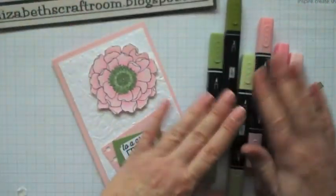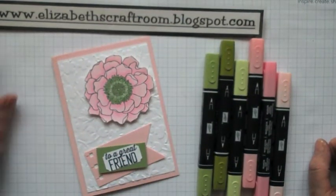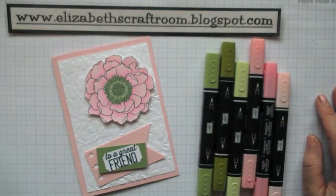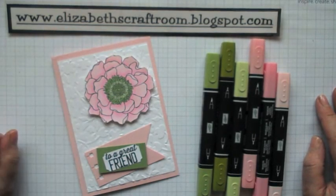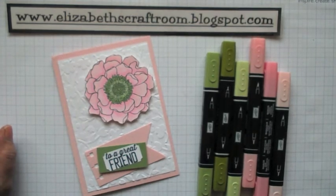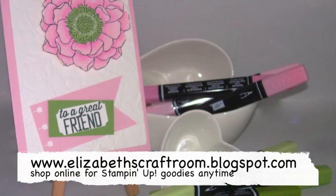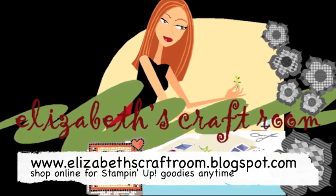Okay, so our lovely blendabilities — and this is what we've made. So I hope you've enjoyed your visit to Elizabeth's Craft Room today. If you'd like some of these blendies, contact your Stampin' Up! demonstrator, and if you don't have a demonstrator then I would be delighted to help you. You can contact me via Elizabeth's Craft Room — just Google me and I will appear. Thanks for visiting Elizabeth's Craft Room today and I look forward to welcoming you back again soon. I'll see you next time. Bye.